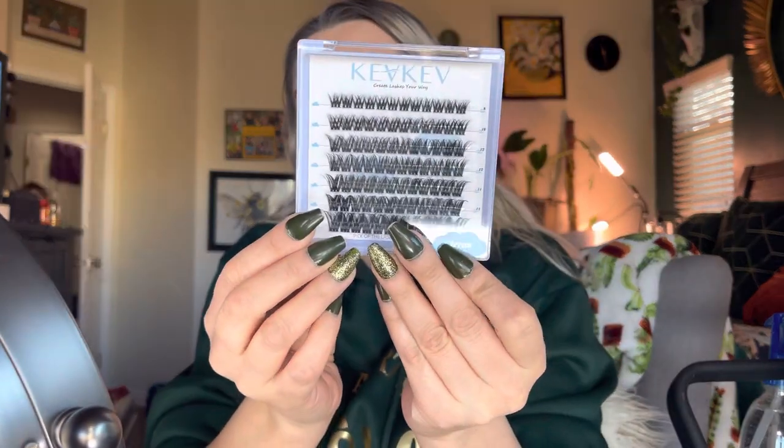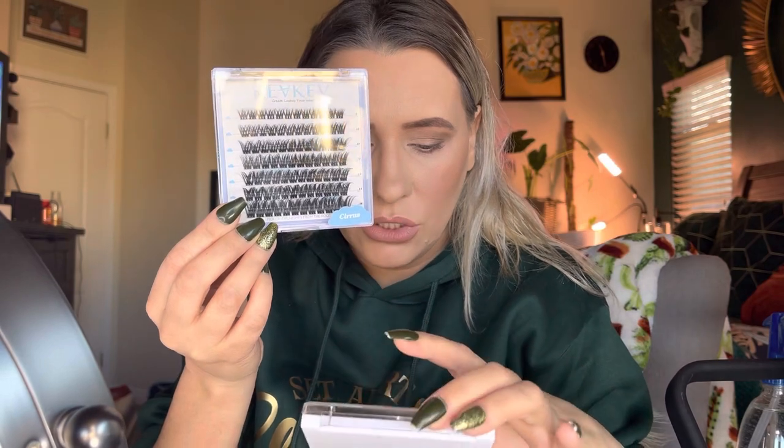I'm going to apply one of these sets on one eye and the other set on the other eye, so you can get an idea of what both look like. I think I'm going to go with these ones to be more permanent because I really love a bold lash.